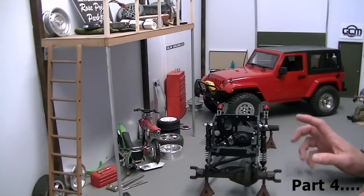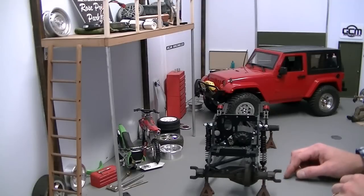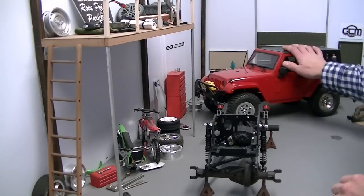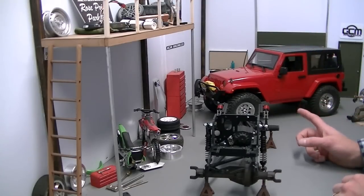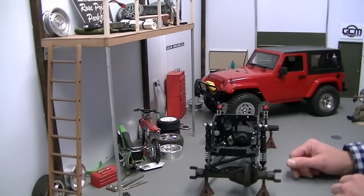Welcome back to the Scale Garage. We're talking about the Skeleton J2 chassis setup. We've been building our Class 1 rig here on the video series so far, and I wanted to show you our update with the Class 2 rig that we're putting together.